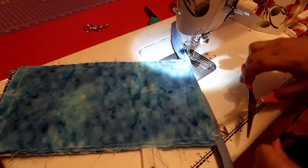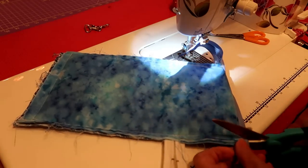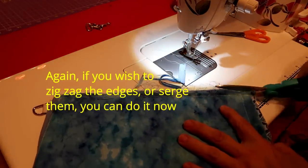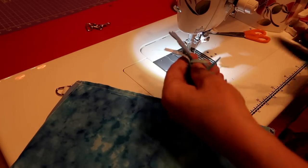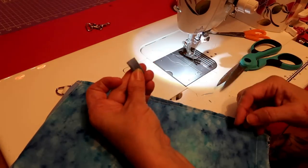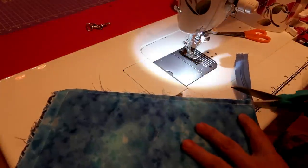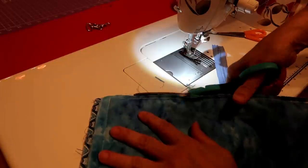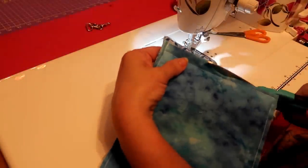I'm going to grab these points here and very carefully, putting no stress on it, wiggle my bag out. Push the points out, push those corners out — put my scissors or point turner in there very carefully and push that corner out. Push this corner out where that top zipper is. Make sure the zipper closes. I'll cut off that excess zipper and save that little tiny bit — I can make a little pull for another bag.